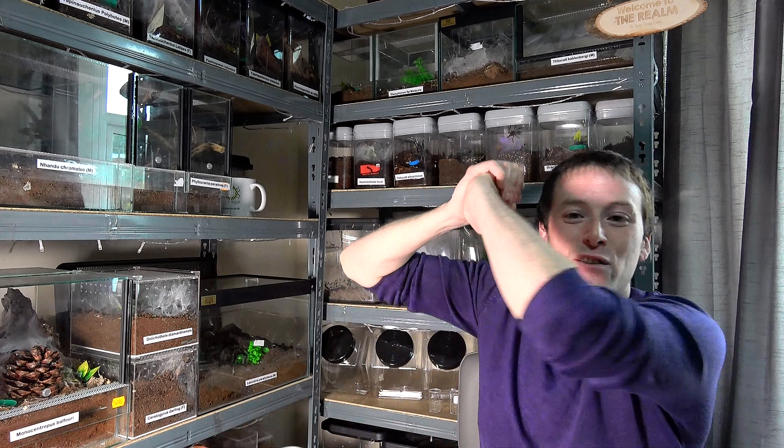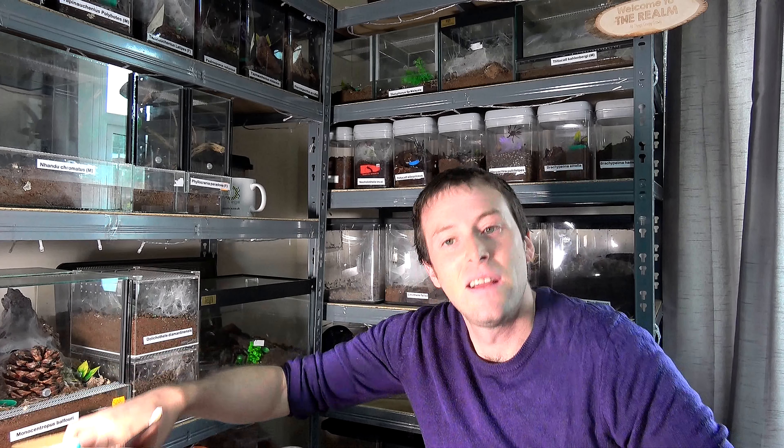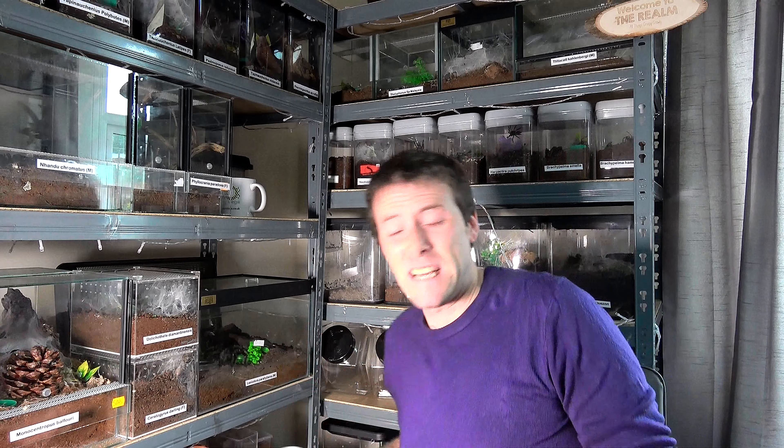Gift number two has arrived and I knew what this was going to be. This was a gift from Gavin and Stephanie Turner. Gavin contacted me to ask if I would be interested in a sexed pair of praying mantis — ghost mantis to be exact, as you could have probably told from the title. They have arrived, and I have not cut the box open for the camera because that's the same old boring tape you see.